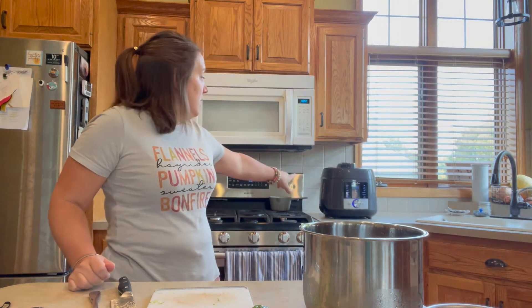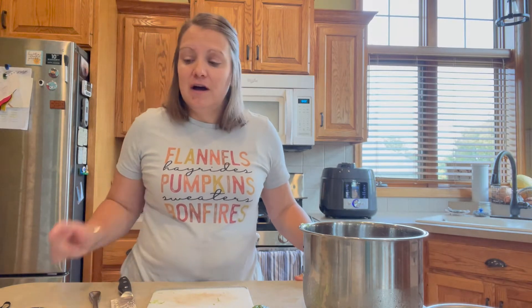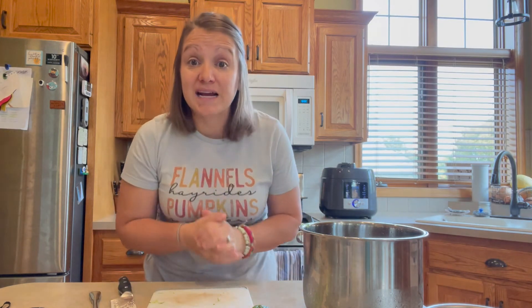This is now going in the multi-pot. I'm going to put it on the beef/pork setting, which defaults to 35 minutes. This meat is fully thawed so I'm going to drop that down to 25 minutes and see how it goes. As soon as it's done, we'll shred it and I'll show you the next part of preparing this meal.